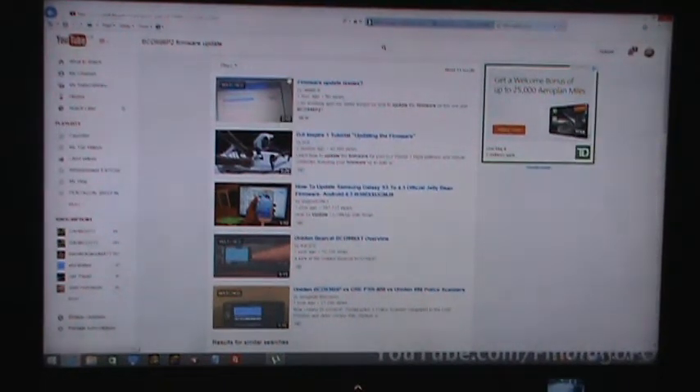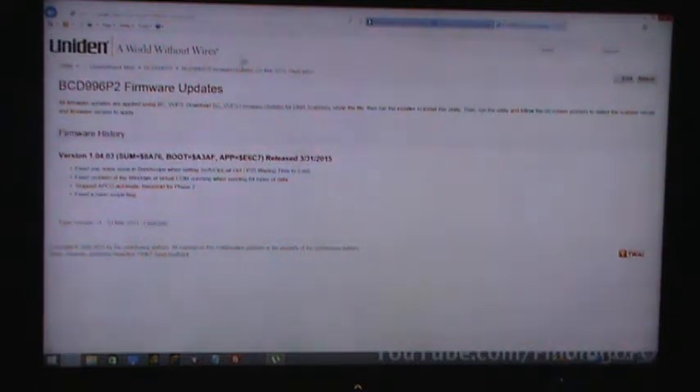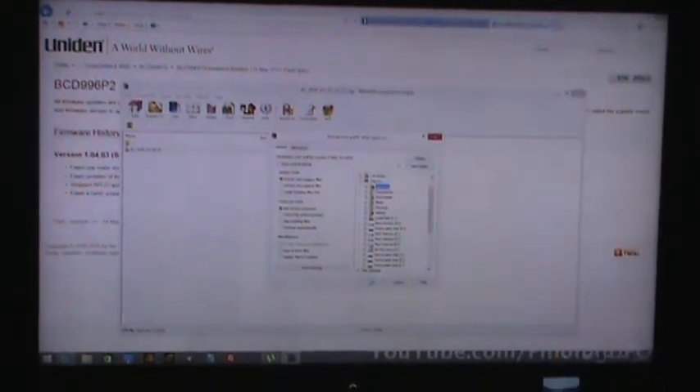That's my firmware — move to that web page. We take it, we download it, it's downloaded. Save, it's downloaded. Open, it's here — click on it, extract to desktop, like so. Open, done.